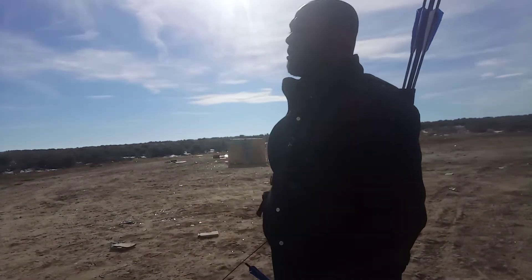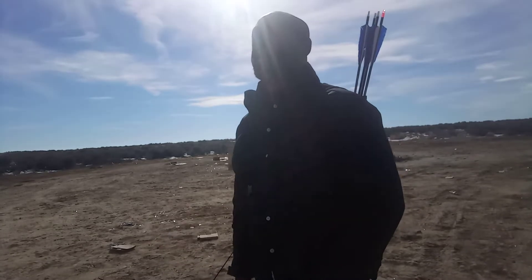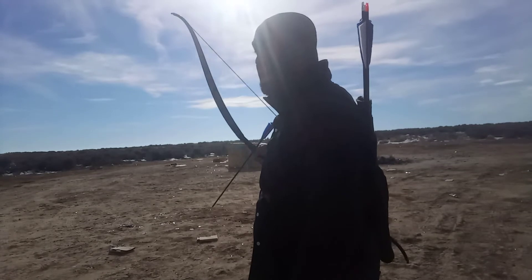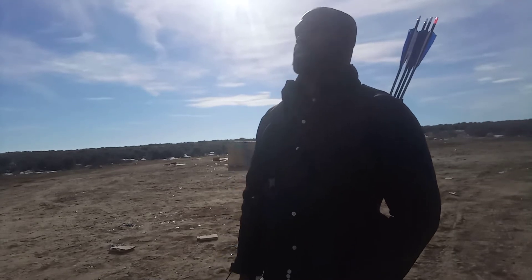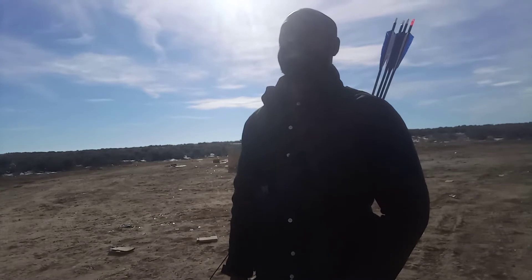There's a difference between a compound target and a recurve target. A compound target is usually a lot bigger. When I shot my recurve arrows into a compound bow target, I had the worst time pulling them out — and you can actually destroy your arrows that way. So make sure you use the right target.